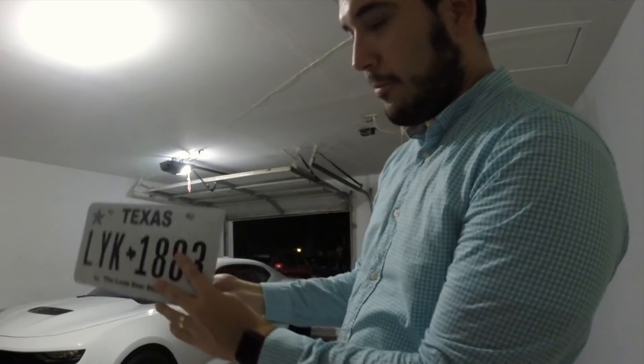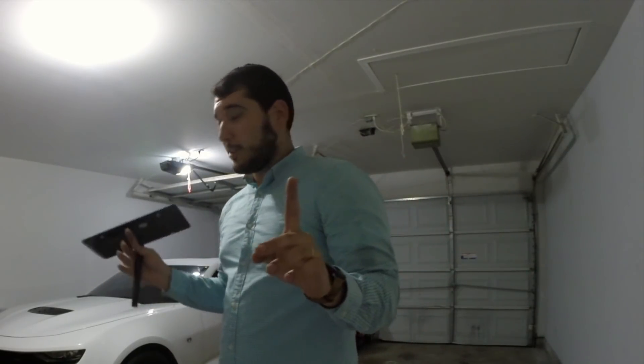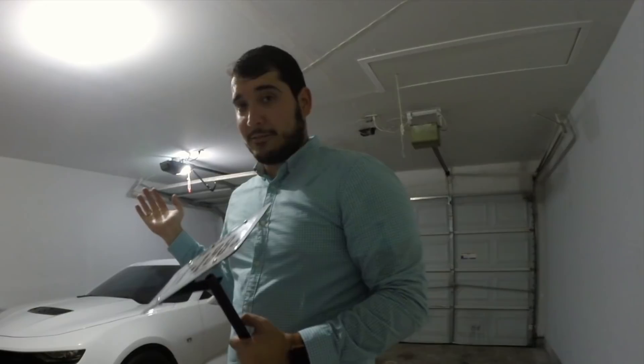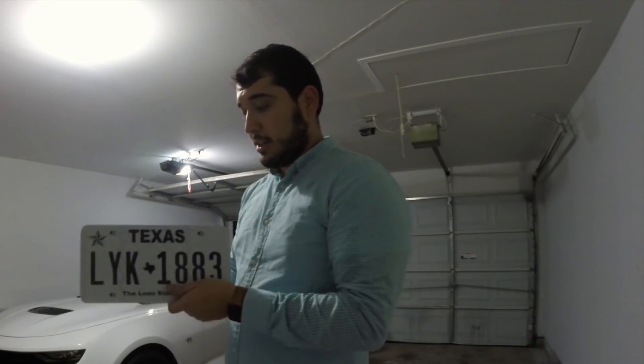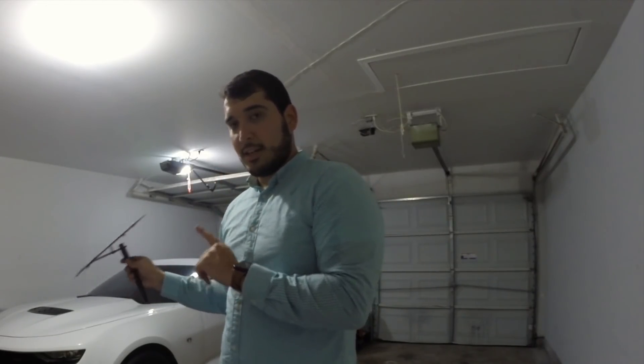Yeah, that actually ends up going in the front. But we are not going to put this on the front of this car. What I'm going to do with this is just throw it in the trunk. And if a cop ever pulls me over and asks where's your front license plate, I'm going to tell him I took it off — I went to a car show, which is where this thing is probably going most of the time, and I forgot to put it back on. Let me get it, officer, and then we'll put it right back on. It'll be ready to go. So that is how you guys can get away with not using a front plate.